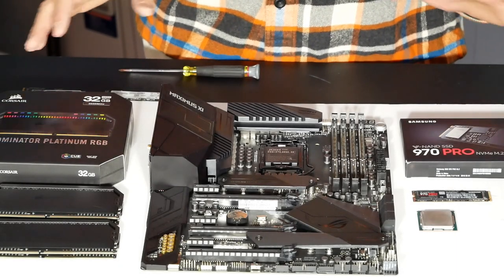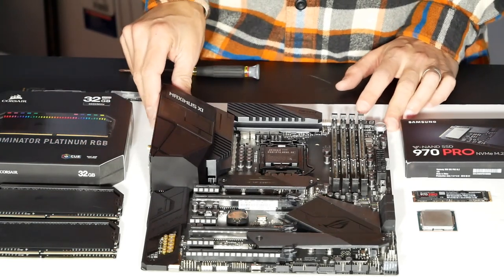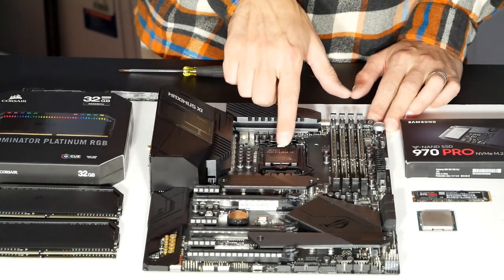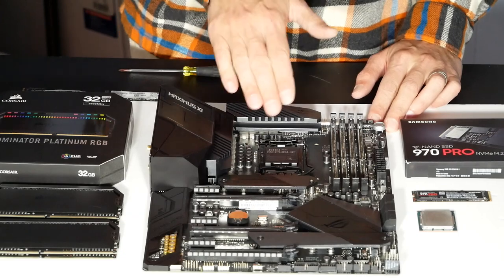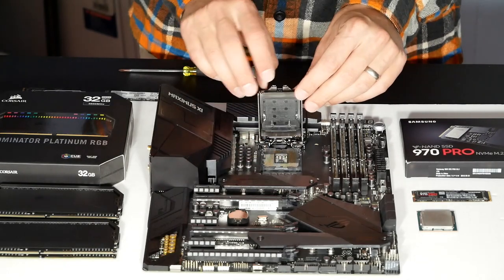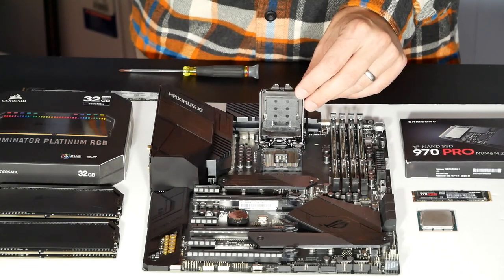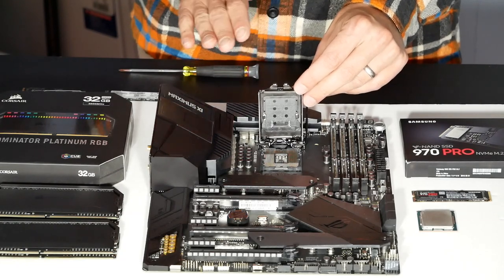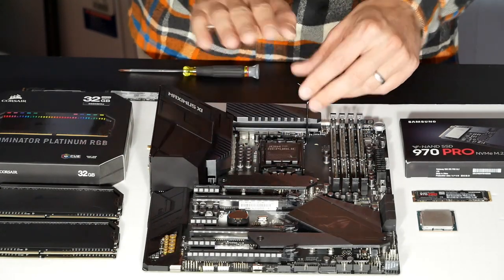All you're going to see at this point is the motherboard and the components going into it. This is a Maximus 11 Hero from Asus, more or less as you'd get it out of the box. It comes with a plastic cover over the processor socket — every motherboard will have something like this. It protects the 1,151 pins inside from damage during shipping. You never want to touch them or drop anything on them.